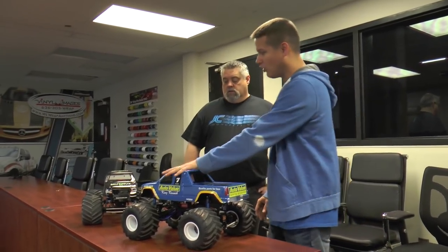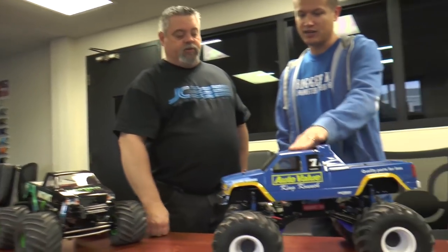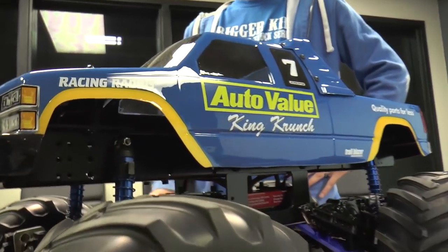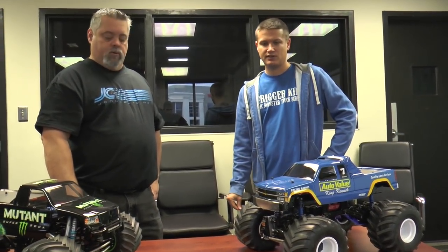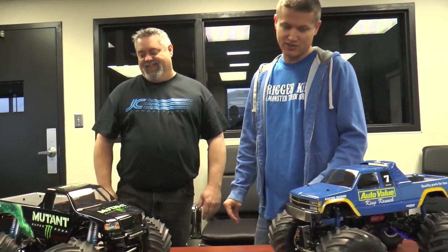So we got the old-school truck here. I'd like to give a shout-out — the decal package came from MCI Racing. He does a lot of old-school monster truck decals and has some pretty cool packages. The paint job looks great. I like a good simple paint job — it's like the real truck. Like the real King Crunch was, or at least that version; he had a bunch of paint jobs.